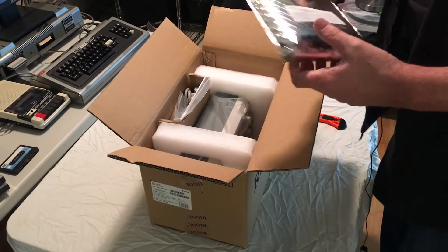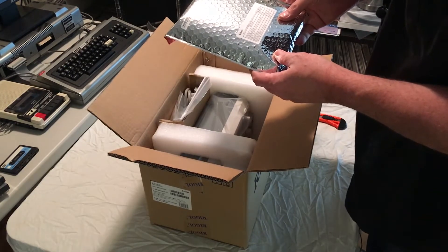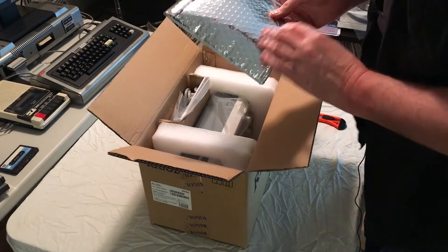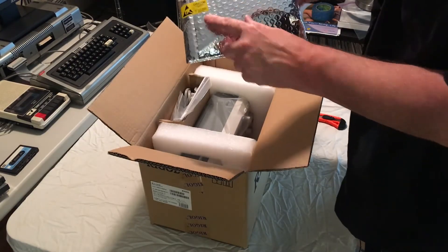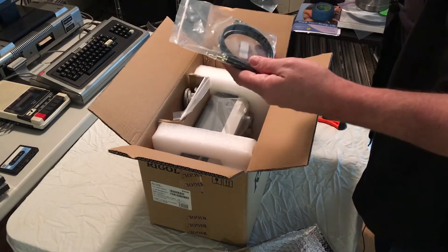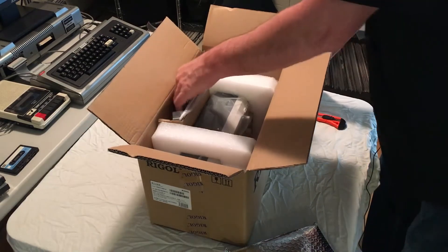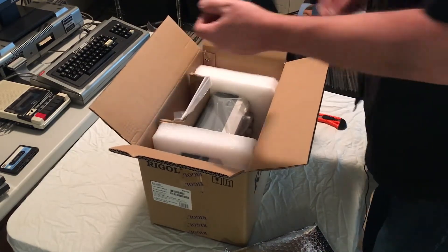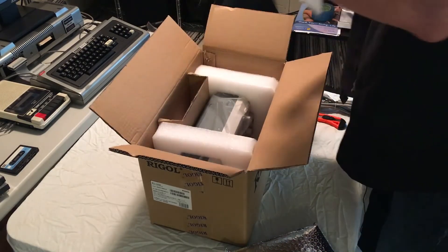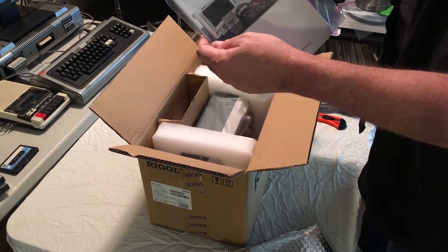We have a bag here labeled 'active logic probe, RPL 1116 main cable,' and it's got a static sensitive tag on it. We have a couple of BNC to BNC male cables. We have a US IEC power cord.